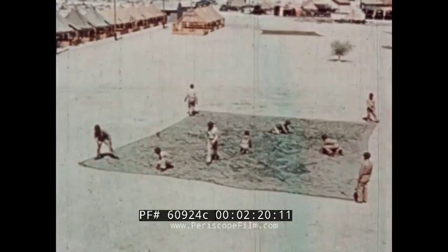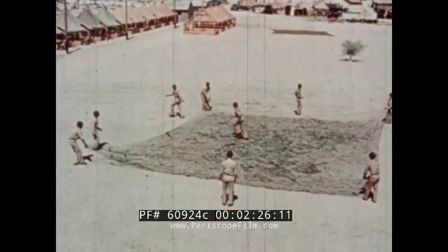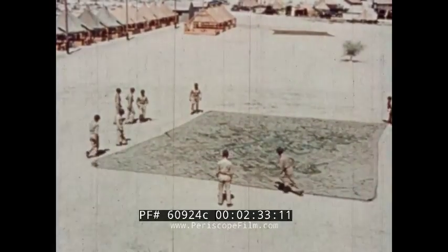Fish nets are folded in a standard manner so that they may be quickly and easily unfolded, even in the dark. First, the net is stretched out on a level piece of ground. The men take positions by the long edge of the net.